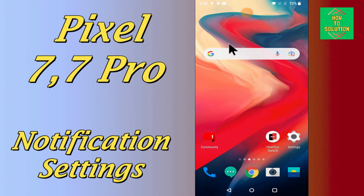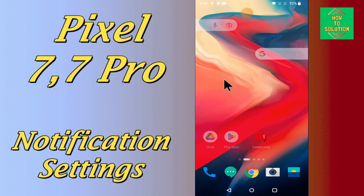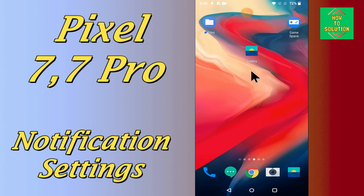So, if in this device you want to enable the notification settings, or if you want to disable the notification settings, or you want to do any changing in the notification settings, you can easily do it just by following the few steps as I will show you.